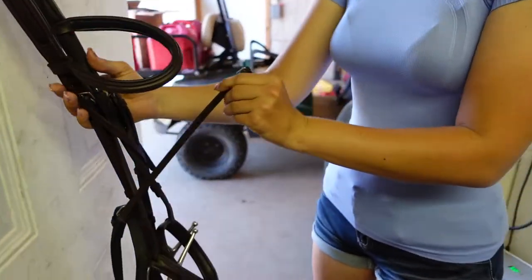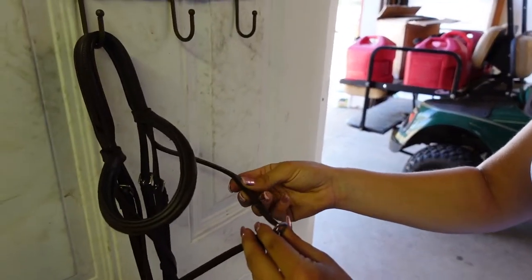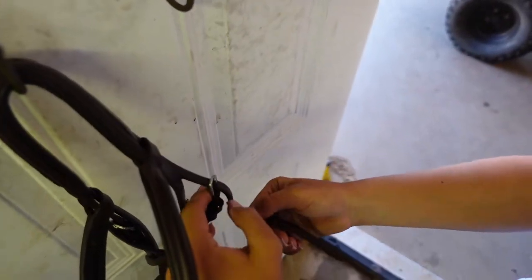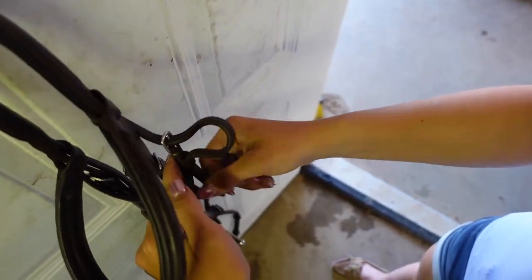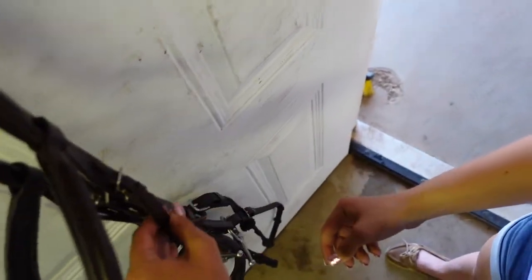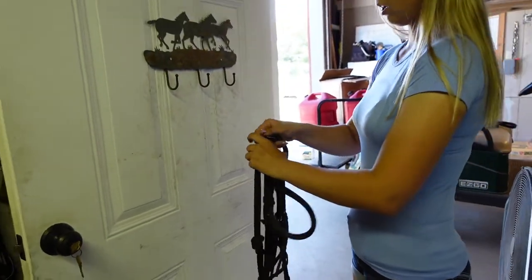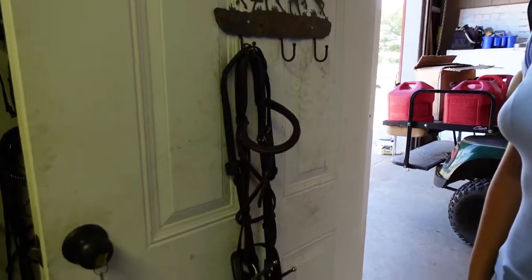Bring it around back to the front. Now take the other side of the throat latch with the holes punched and buckle your throat latch. Then take the excess of the throat latch and run it through both keepers so that it stays nice and neat and tidy. Now take your bridle back off the hook, put the reins back over the top of the bridle, and hang it back on the hook.